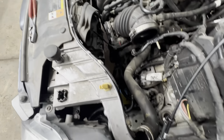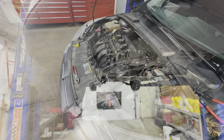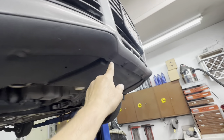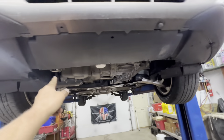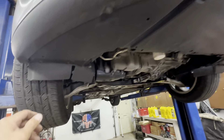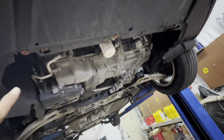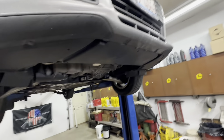Raise it up. Remove the front underbelly panel — it's all plastic retainers around the front, and on the back side it's got a couple T30 Torx screws. Mine is missing a few of those retainers. Now you want to remove your fan shroud.